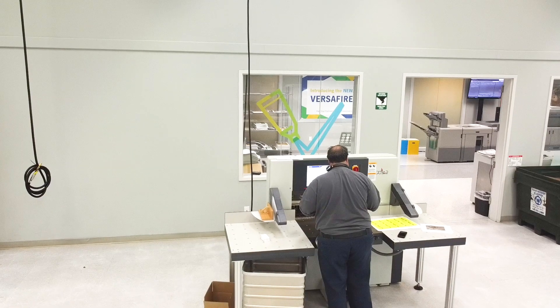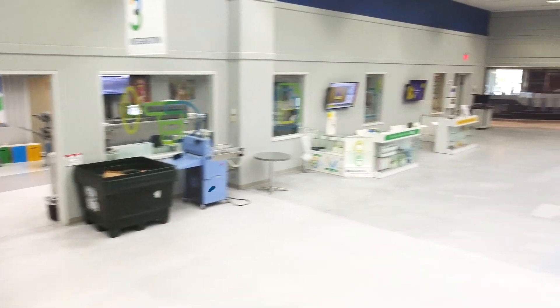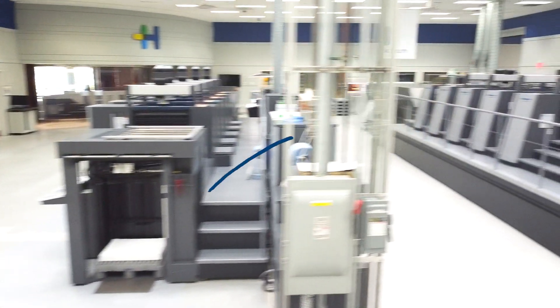More than 75% of our Versifier Digital Presses go into shops with our 29-inch and 40-inch offset presses.